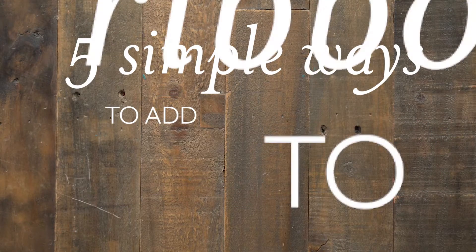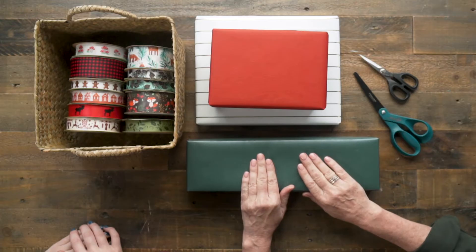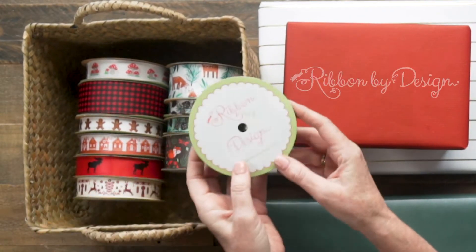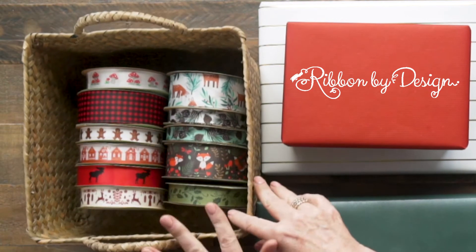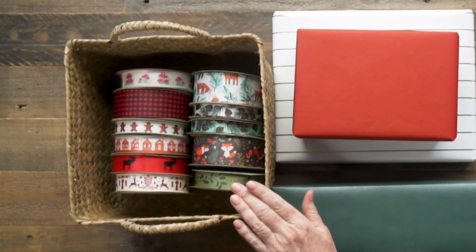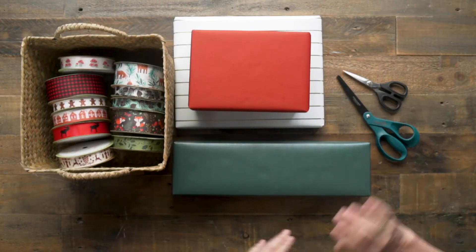Hi, I'm Leah. And I'm Emily. And we're from leahgriffliff.com. Today I'm going to teach you five really simple ways to add ribbon to your gift boxes for the holidays. I have my boxes wrapped in pretty gift wrap, and I have this beautiful basket of printed ribbons. These are from our friends at Ribbon by Design. There are so many different colors and styles to pick from. They're all printed on one side, which I will show you the trick of how to use. Then I have some sharp scissors that will cut ribbon nicely, and we can get started.